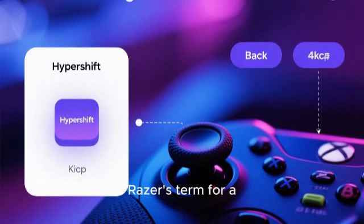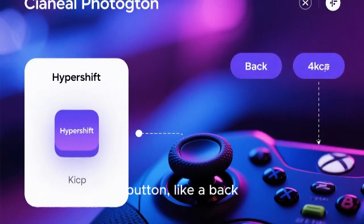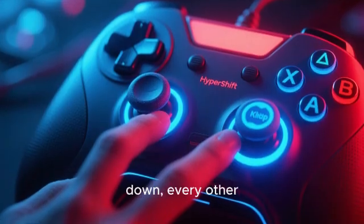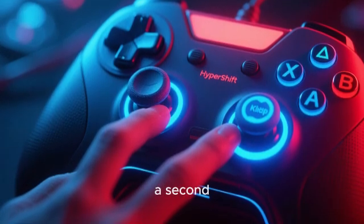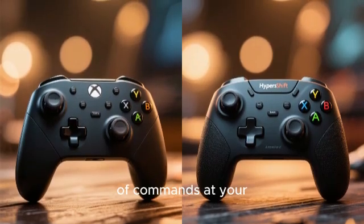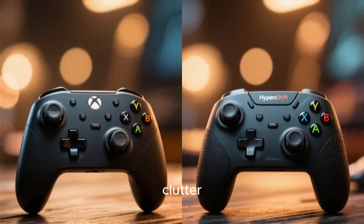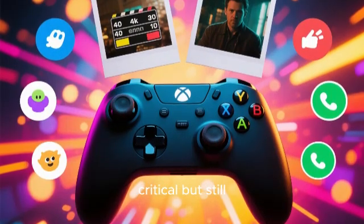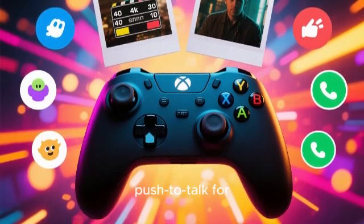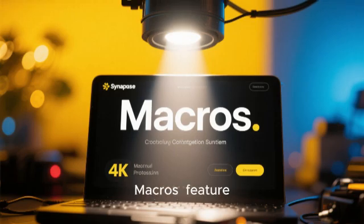Hyper-Shift is Razer's term for a shift key. You can designate one button, like a back paddle, as your Hyper-Shift key. When you hold it down, every other button on the controller can have a second, completely different function. This effectively doubles the number of commands at your fingertips without adding any physical clutter. It's perfect for mapping less critical but still useful commands like emotes, scoreboard, or push-to-talk for voice chat.